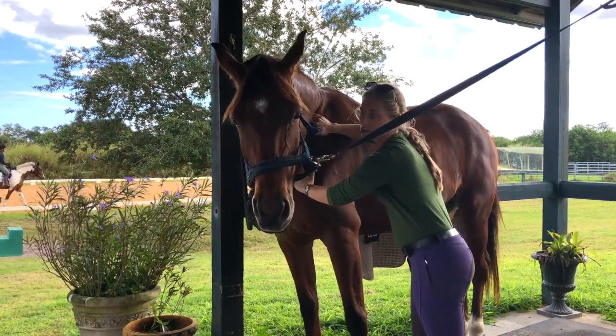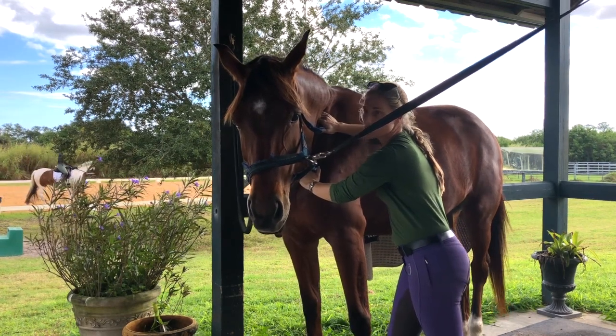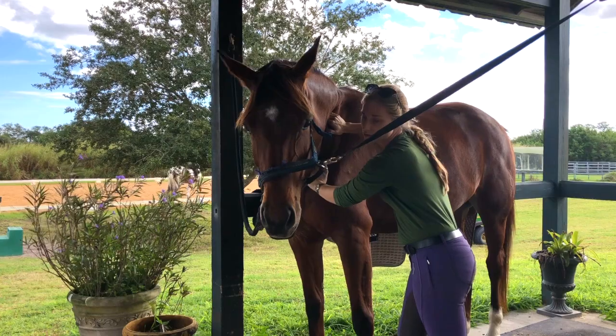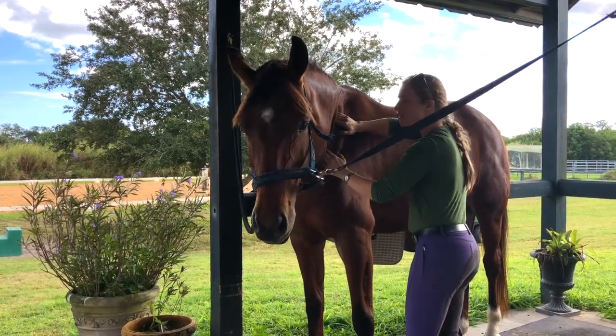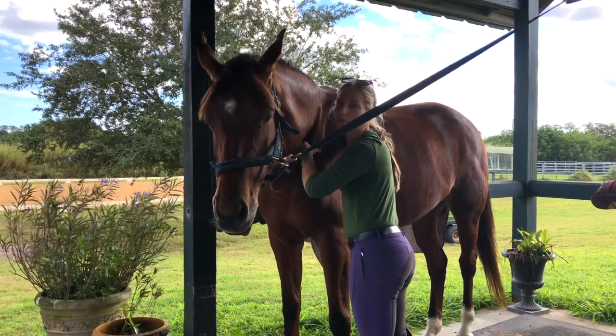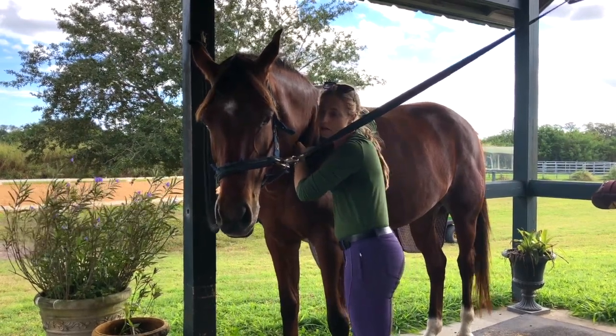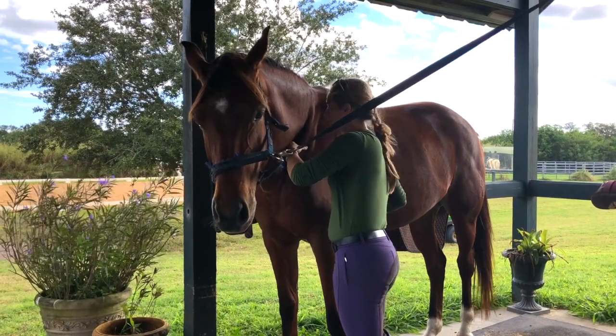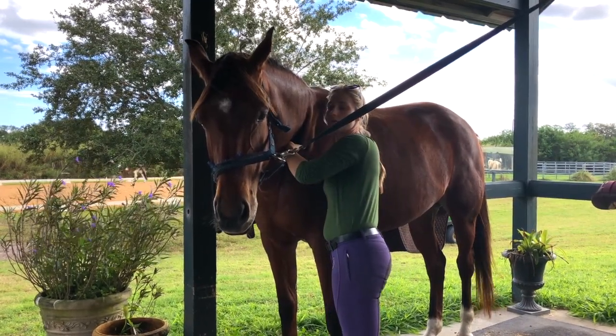She's already starting to relax, and I'll probably get to go deeper in here because she's not going to have as much pain from the injury. I'm already starting to be able to go way behind her shoulder blade, which is huge.